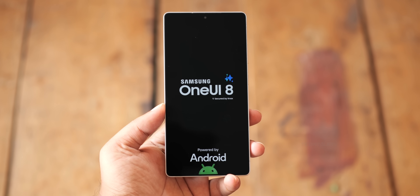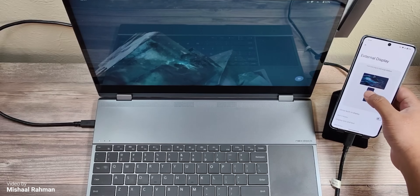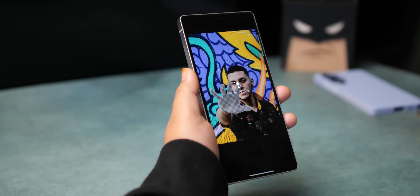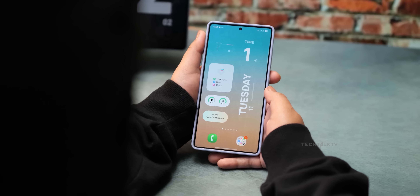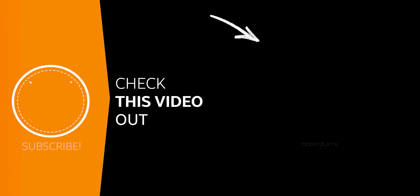Those are some of the biggest features coming to Android 16 and One UI 8. Not all of these are guaranteed to make it to Samsung's version, but history shows Samsung usually adds even more on top of Google's stock Android updates. I'll keep you posted when more details emerge. In the meantime, check out what Samsung is bringing back with the S26 Ultra.